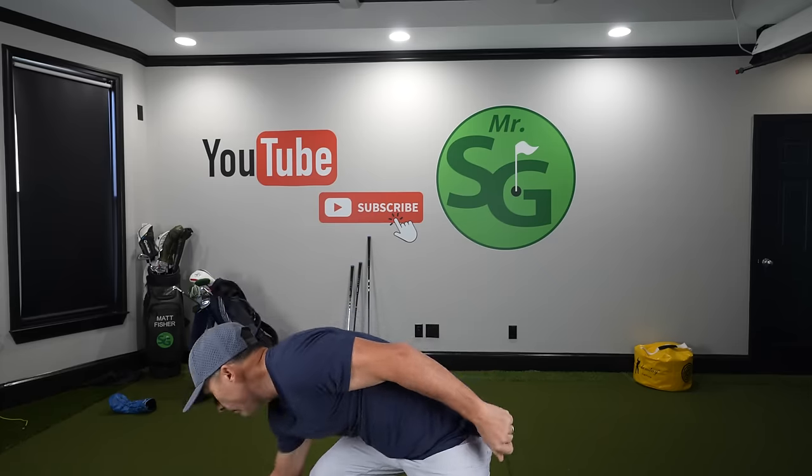This will be my comprehensive review for the Callaway Chrome Tour golf balls.